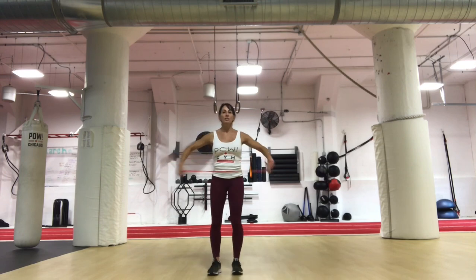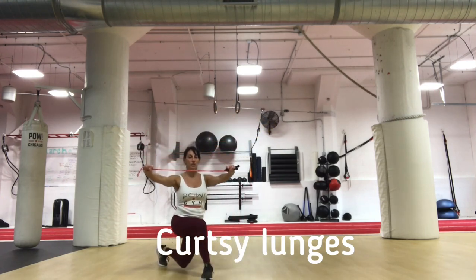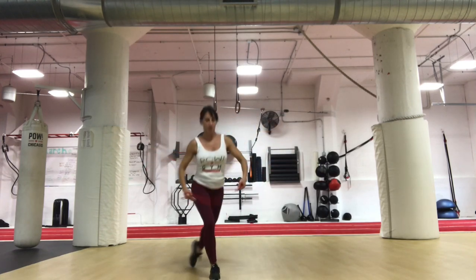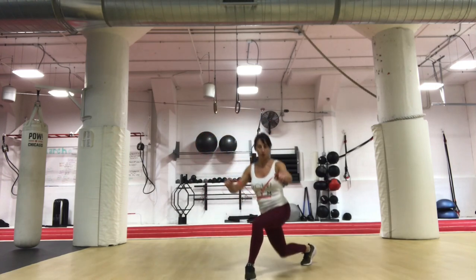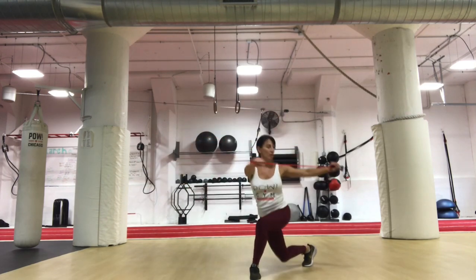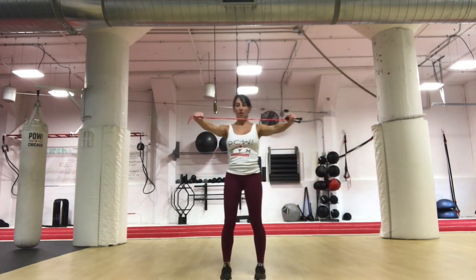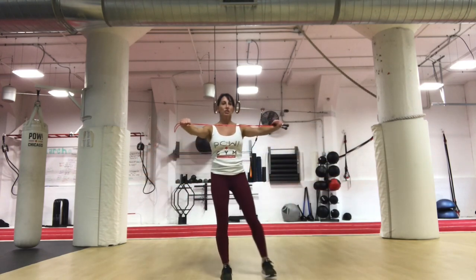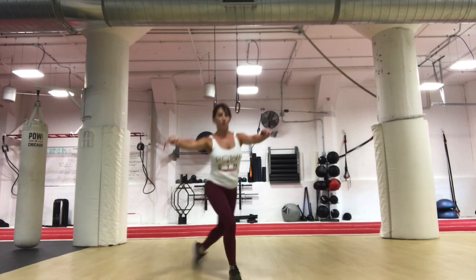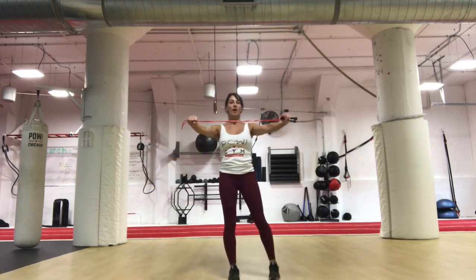We're going to move on to a curtsy lunge. Take the rope, put it in front — step back and across, lower down. When you do curtsy lunges, you do not have to go super deep or super low. Keep the leg in front with that toe facing forward. Add some additional rotation — I'm going to rotate in the direction that I step. These don't need to be fast. In just a small range, there's a lot of stability going on here. If anything we do causes pain or discomfort, don't do it — go back to an exercise you find comfortable.